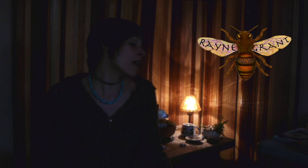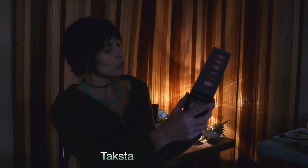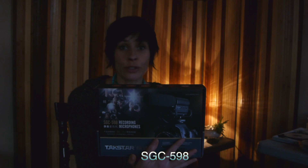Hello, I am Raine Grant and I am here to do a video review of a lovely product I just purchased called the TACSTAR SGC-598. It is an external microphone for your DSLR camera. Right now I'm using the Panasonic GH1, and right now you're listening to me without it.